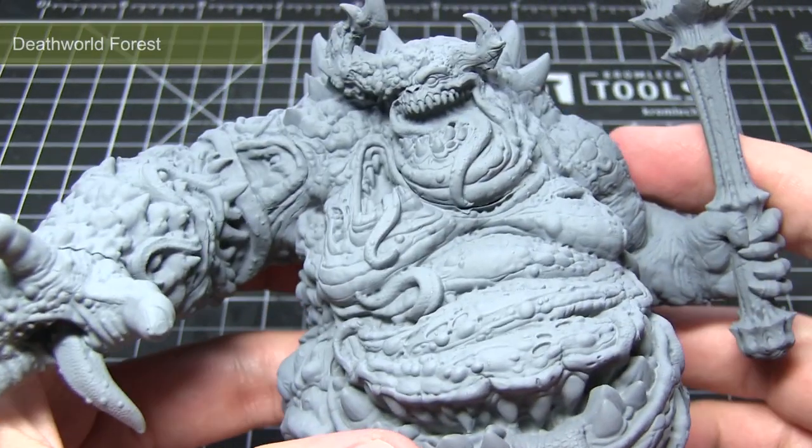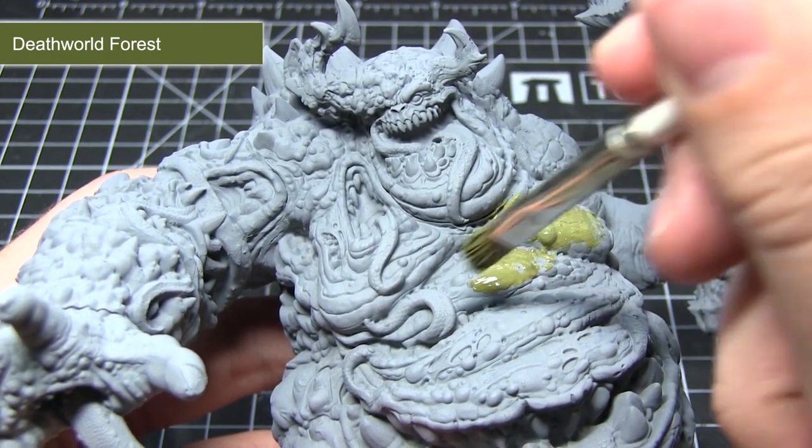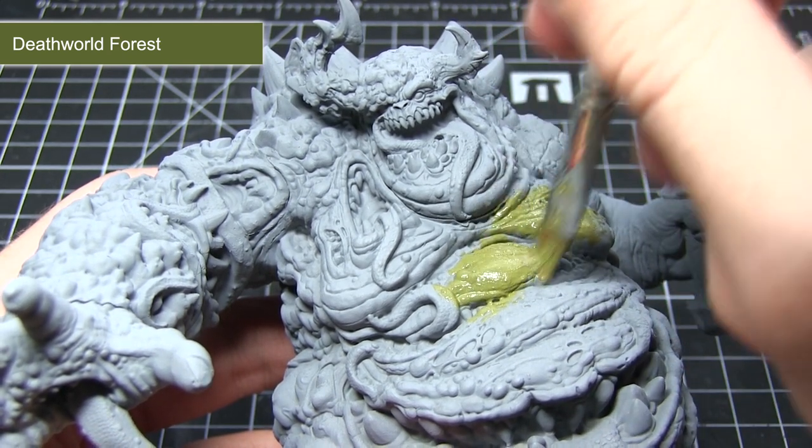Before we can begin painting we first need to prime the miniature, and I would recommend using a grey primer for this as it will really help when applying some of the later lighter colours such as the greens.